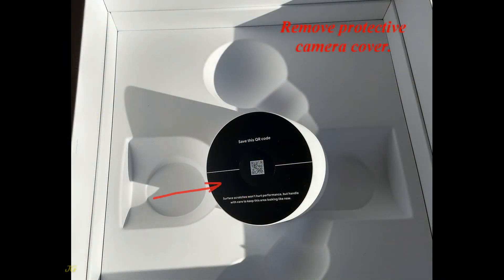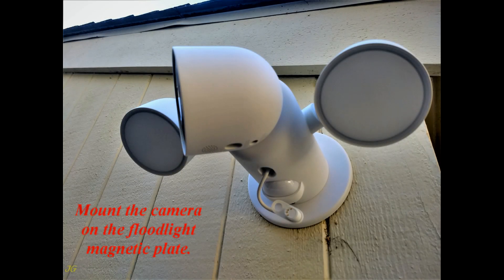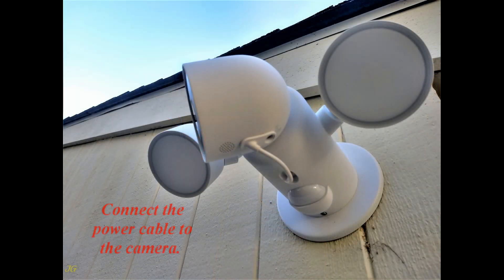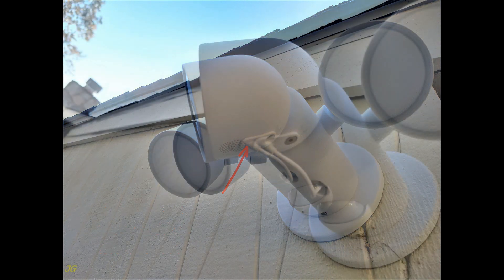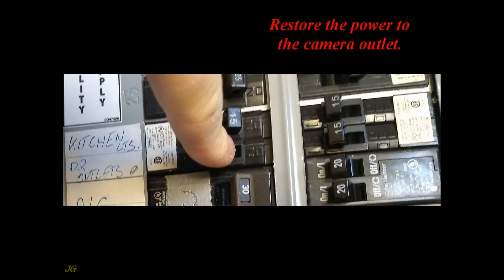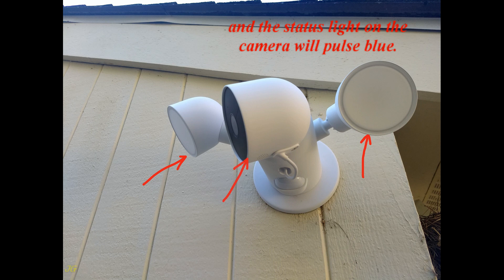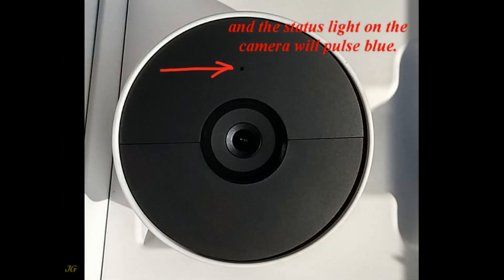Remove the protective camera cover. Mount the camera on the floodlight magnetic plate. Connect the power cable to the camera. Use the hex key and screw in the camera anti-theft screw. Restore the power to the camera outlet. If the connection is correct, the floodlight will turn on for 30 seconds and the status light on the camera will pulse blue.